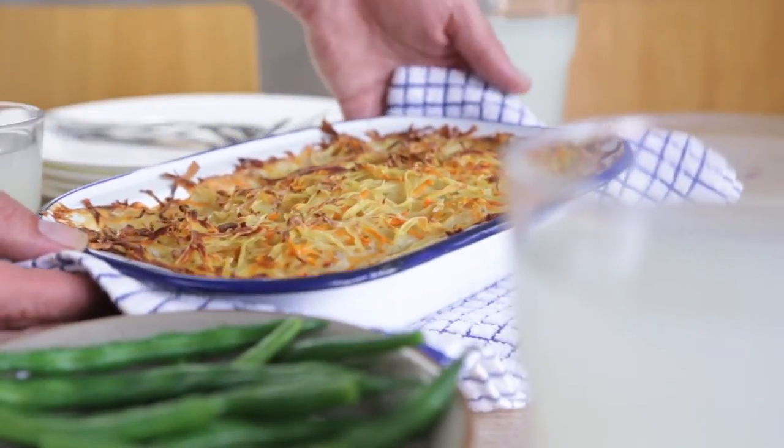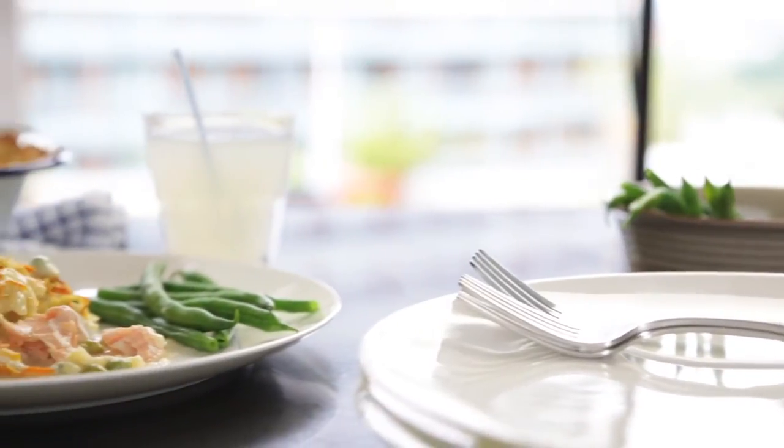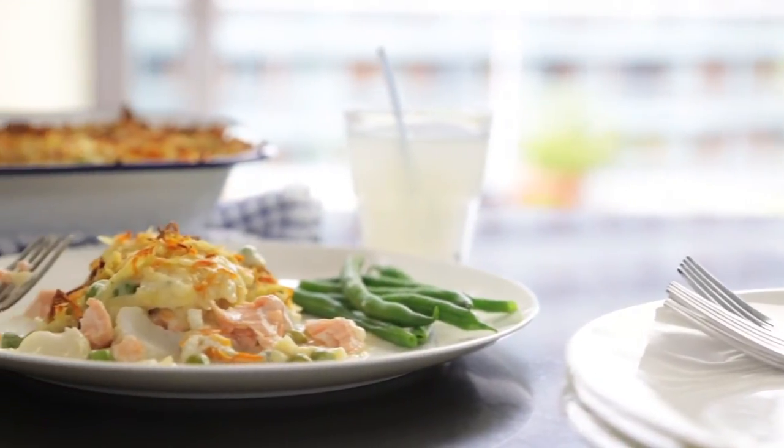The fish pie is really appealing to children — it doesn't look like fish, so it's a great way of getting them to eat it. The creamy taste from the sauce, combined with the vegetables and the potato, really makes it a hearty dish for them.